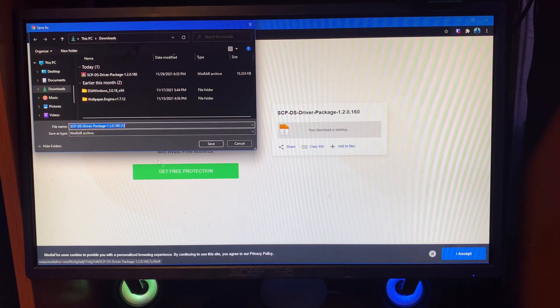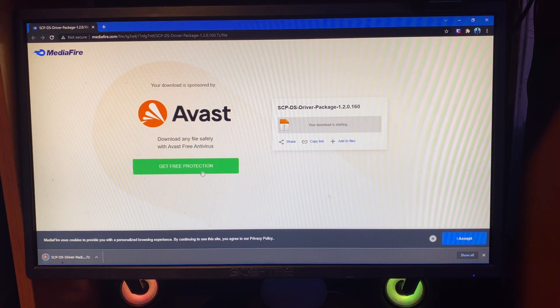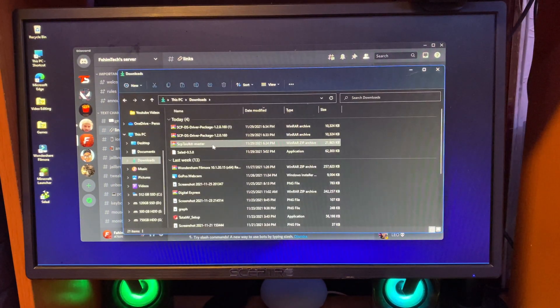Click on Download and then click Save. You'll see this is a zip file. Once it's finished downloading, close it up and go to your Downloads folder.